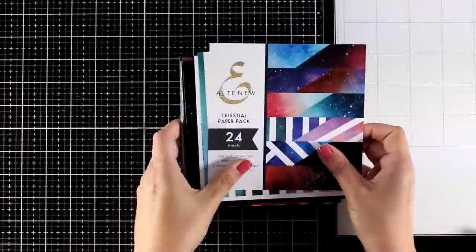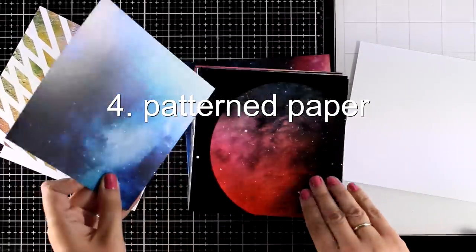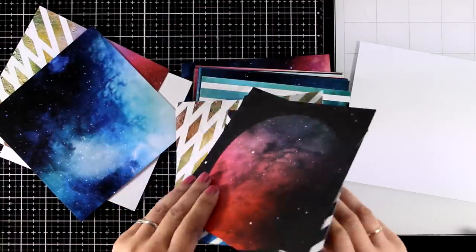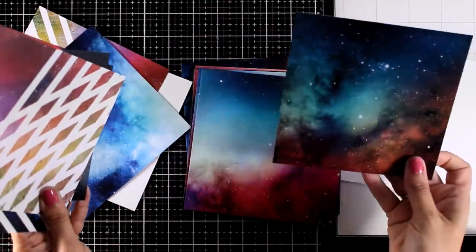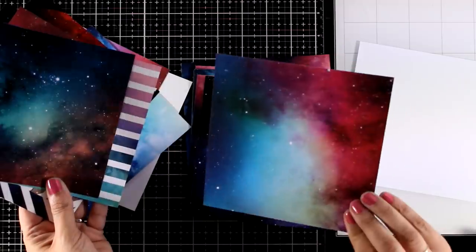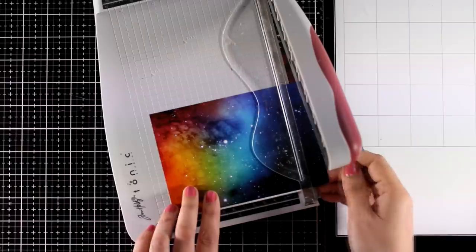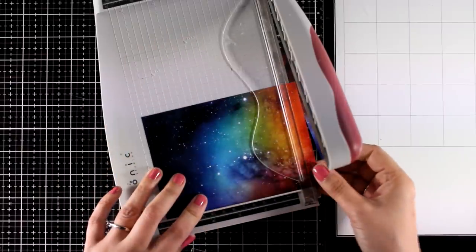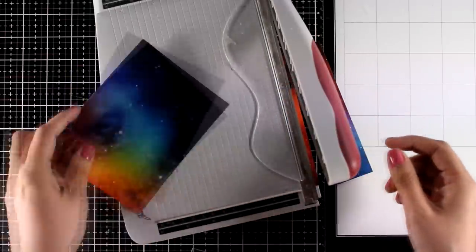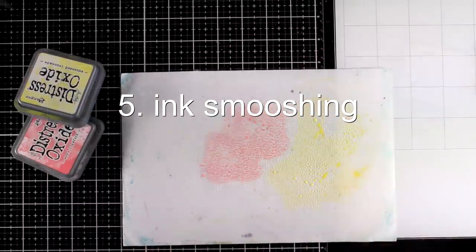Now I'm going to leave this background aside and move on to another one. This time I'm not going to create anything — I'm just going to use pattern paper from my stash. This is a great way to use any pattern papers that are really busy. Just cut out a rectangle that's four and a quarter by five and a half, add a sentiment on top, and you are ready to go. I absolutely love this pattern paper — these are by Altenew. So that's exactly what I'm going to do: cut out a panel and put it aside to turn into a card later on.